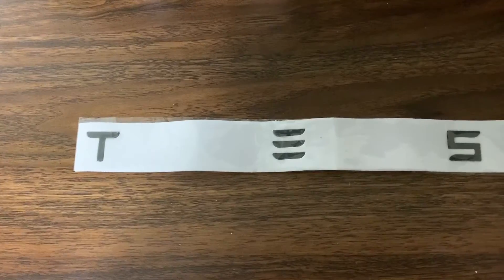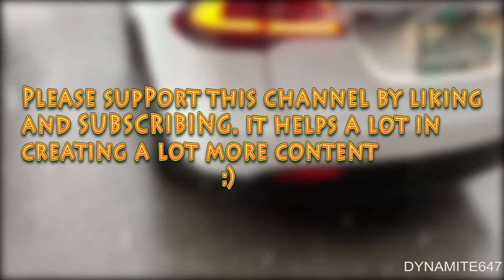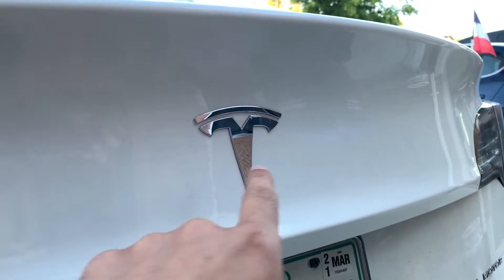Hey guys, welcome back to another video. In this video I'll show you how to install a Tesla logo on the back of your car, so let's get started. I plan to install the logo right here on the emblem.